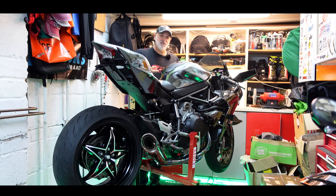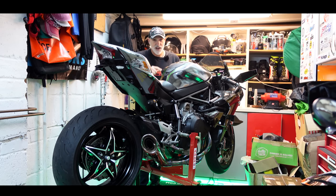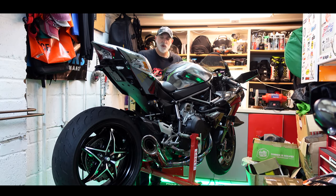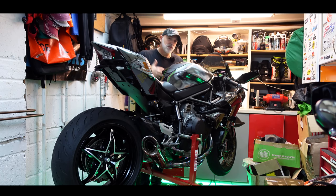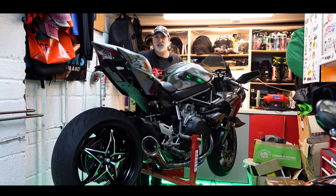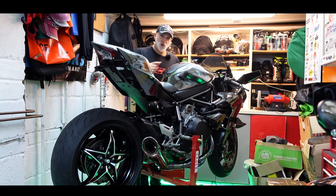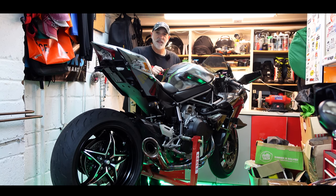How many of these do you see on the streets? Not many. So my mission is to try and make the H2 more comfortable for road use. One of the things I loved about the S1000RR was how usable and comfortable it was on the streets — it's the best road sports bike you can buy. I'm sure of it, but I want to try and make the H2 a little bit more like the S1000RR.